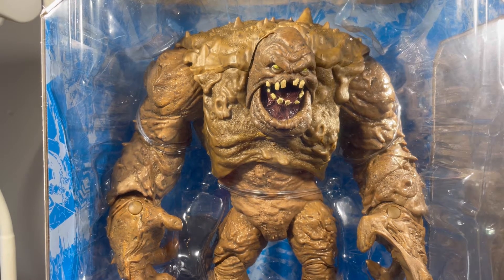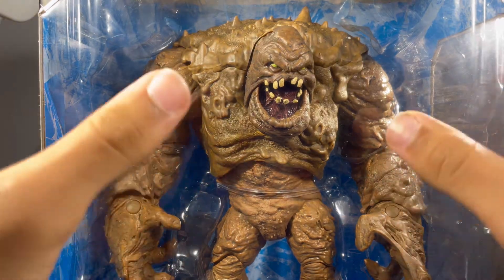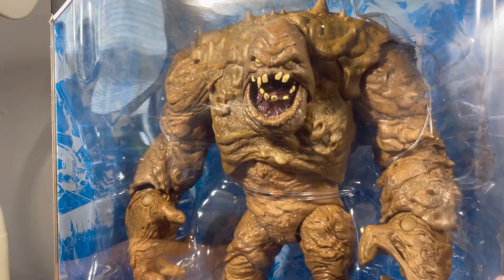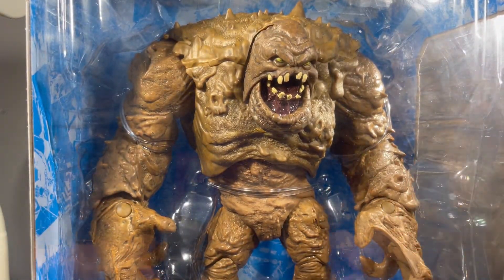Hey everyone, today I'll be taking a look at the McFarland Toys DC Multiverse Clayface, and this is a big boy. My god, look at this guy. He looks amazing. I was excited to find this guy at Target. I was surprised to find him this early too.